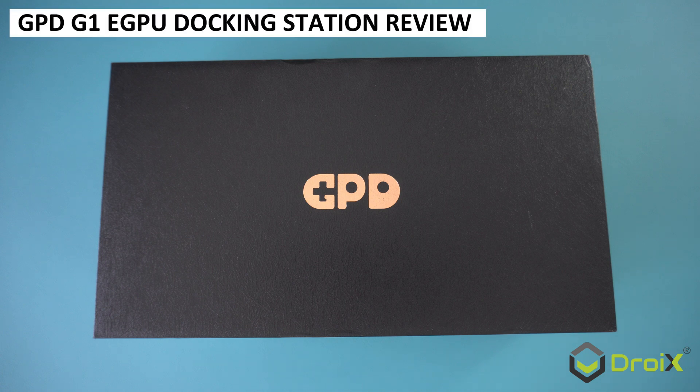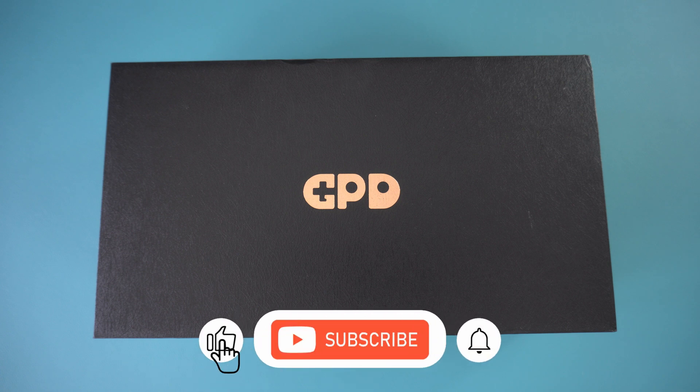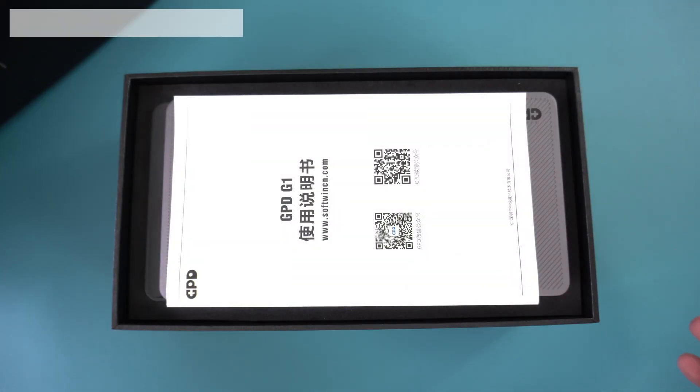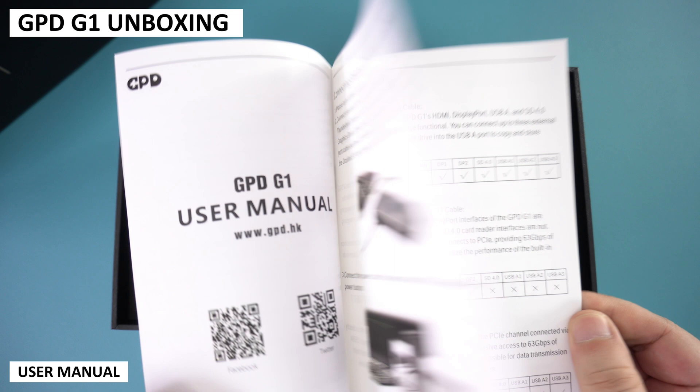We have been patiently waiting since we first broke the news back in April that GPD were releasing the G1 docking station with built-in eGPU. We finally have the G1 in our hands, so let's check it out with the GPD WinMax 2 2023 with OcuLink port.